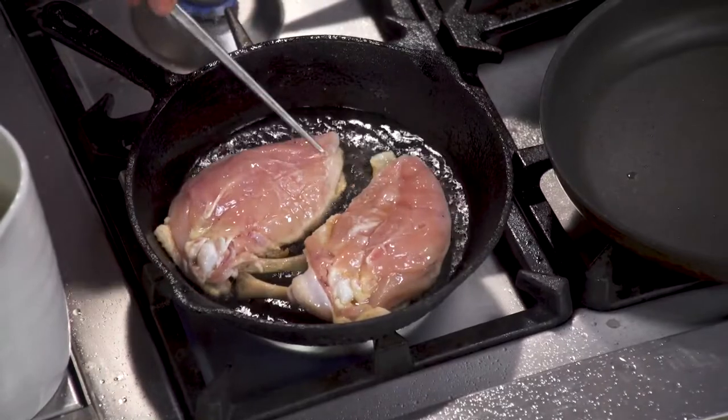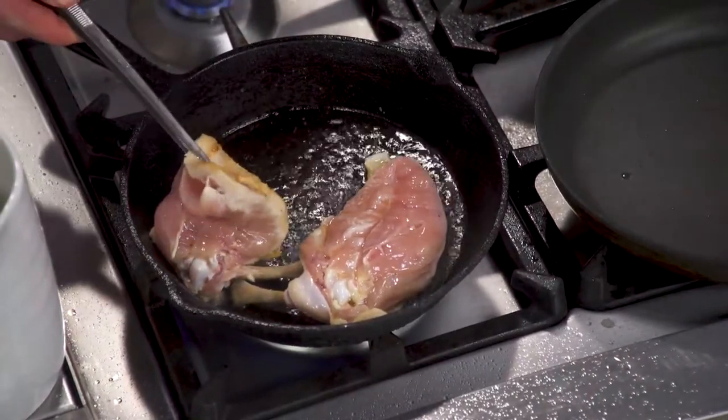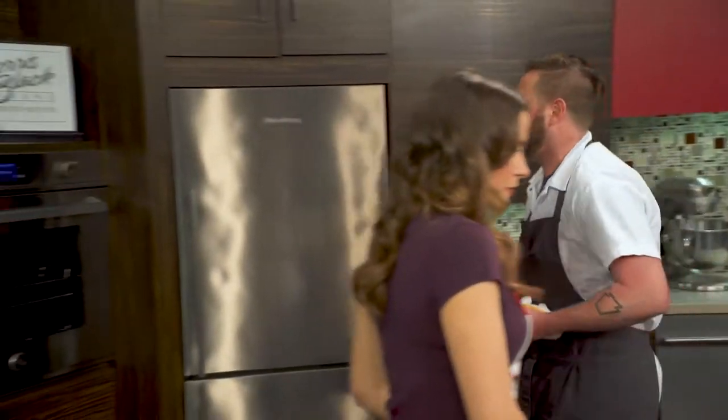Now you're going to cook that skin-side down the entire time. Yes — that's the way I've found you can get the best skin. You can see I'm starting to get a little color there. Oh yeah, that happened fast. So now I'm ready — we're going to go ahead and take this and put it right in the oven.